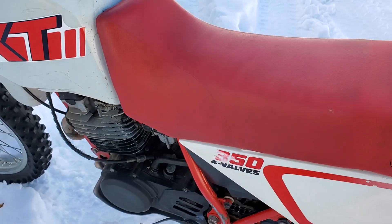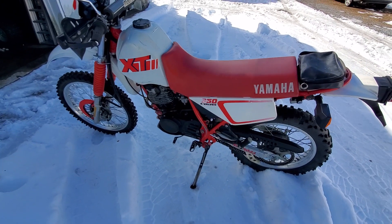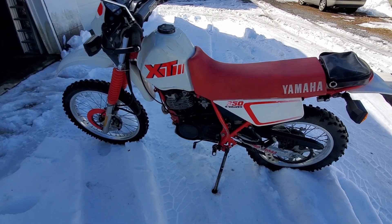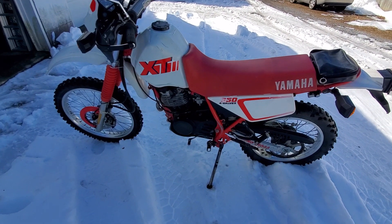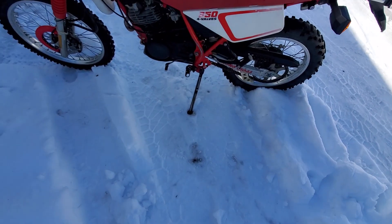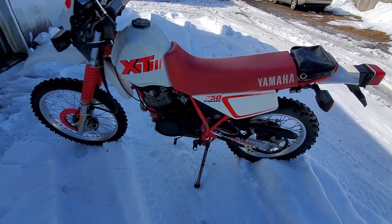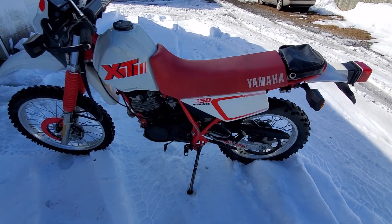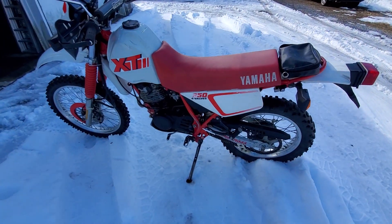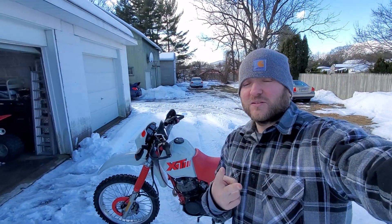Very quiet engine — starts right up every time. I would have had it started first kick but I got sneakers on, snow out here, I'm slipping. I was giving it wimpy kicks. So yeah, quick walk-around on this bike — like and subscribe and I'll be back with some more videos.